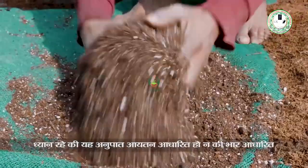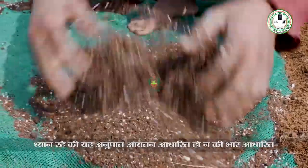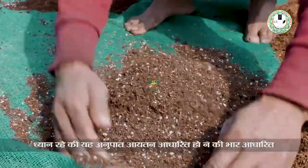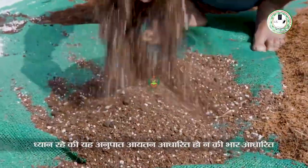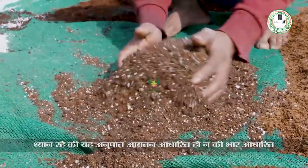After preparing the cocopit as I told you — 4 parts cocopit, 4 parts vermicompost, 1 part perlite, and 1 part vermiculite — we will mix them all together. Keep the mixture slightly moist so that germination will be better.